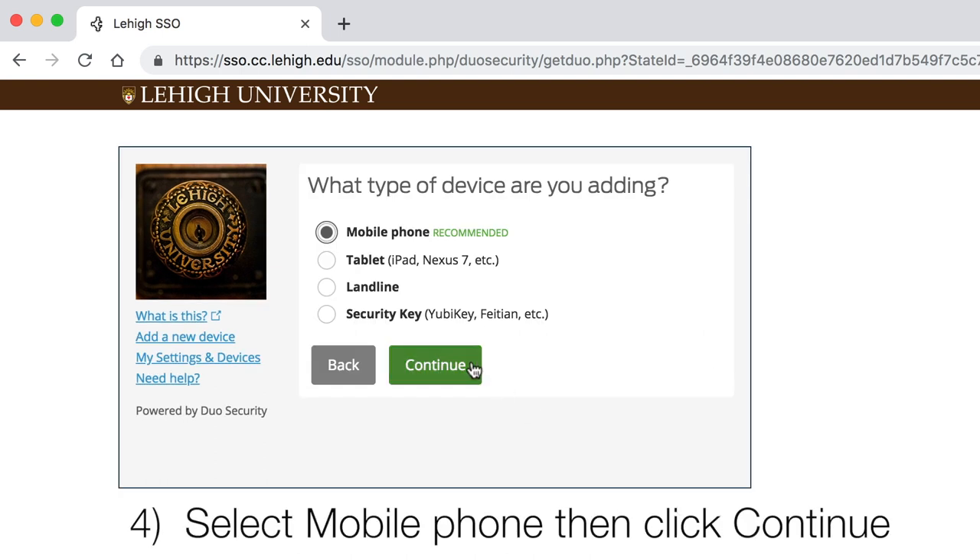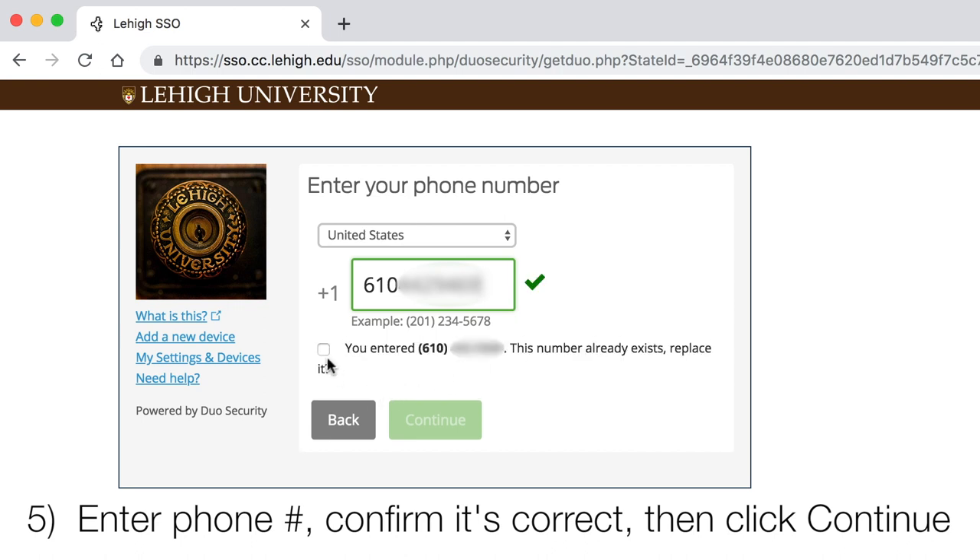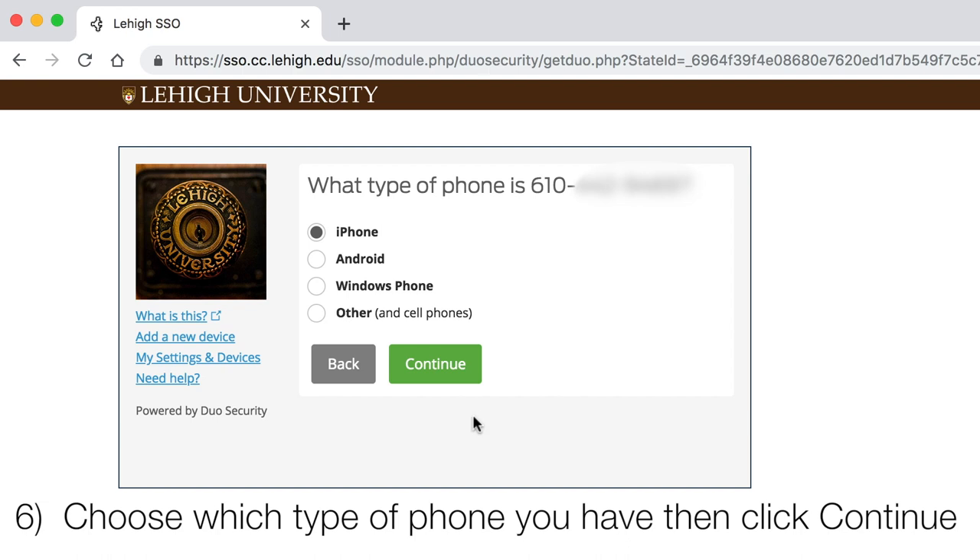Select Mobile Phone, then click Continue. Enter your phone number, confirm it's correct, and then click Continue. Choose which type of phone you have, then click Continue.